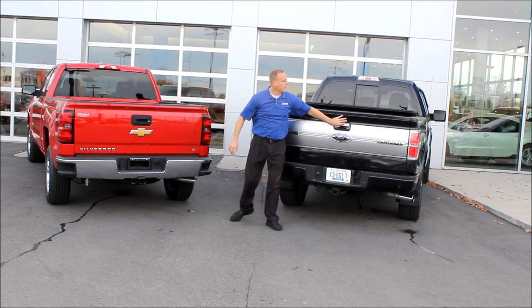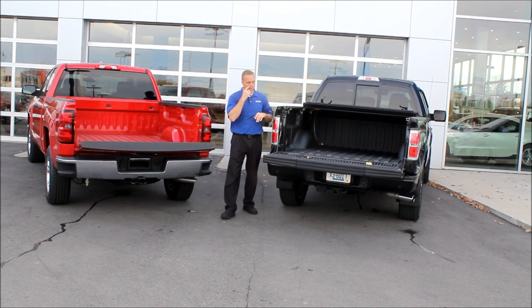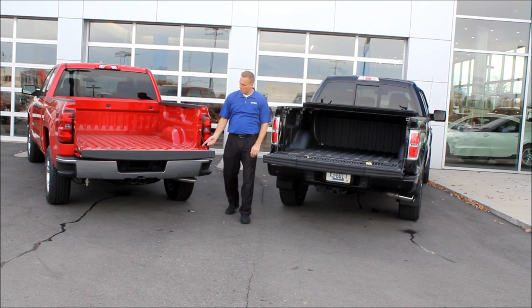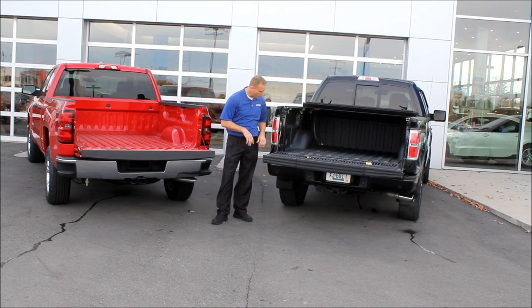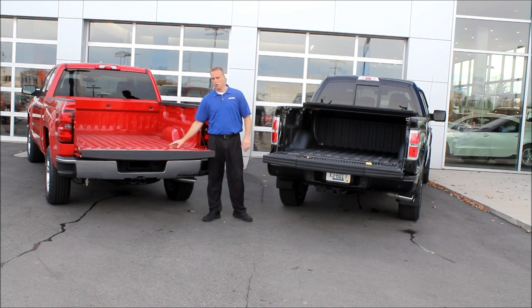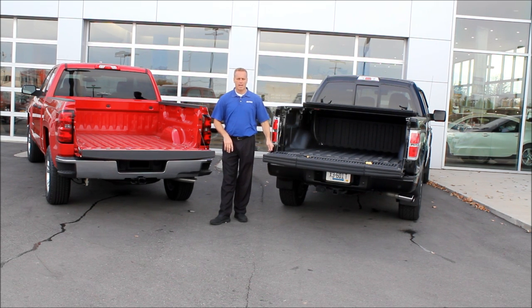Similarities: they both lower easily. Our tailgate is a lot lighter than theirs if you need to take it off. We've got two straps — that's it — and they've got two straps as well, but you're also going to need some tools to take their gas shock off. We don't use a gas shock; we use a torsion bar. The reliability and dependability of that torsion bar is going to be a lot better than a gas shock when lifting the tailgate up and down as much as we do.